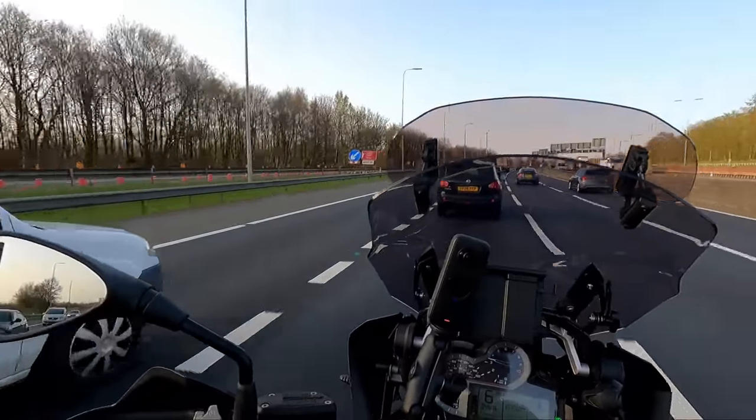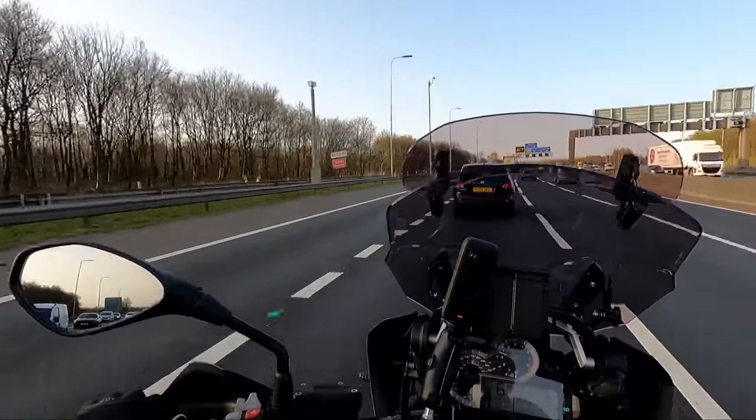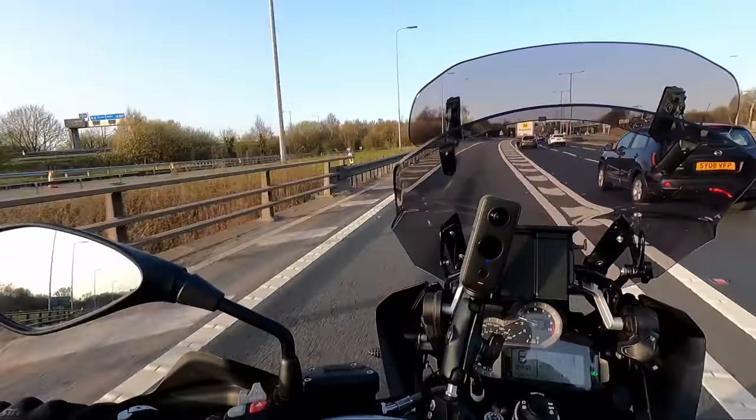As usual, a massive thank you to you guys for tuning in. Don't forget to subscribe, don't forget to hit that notification bell. Thanks again everyone!